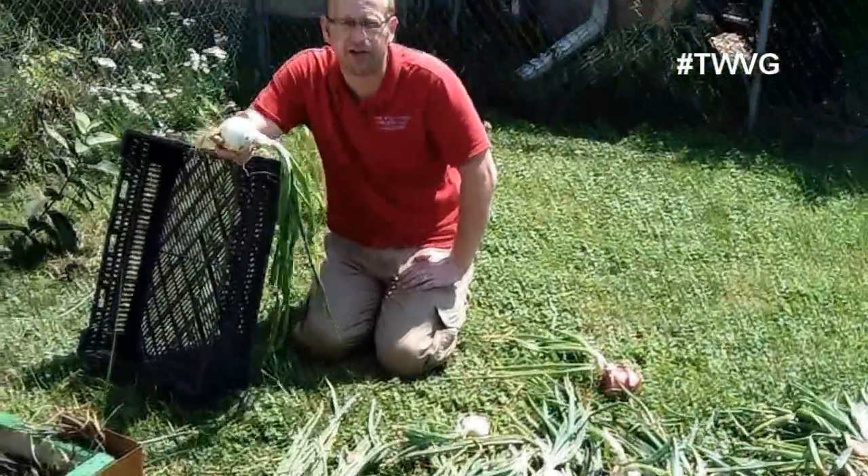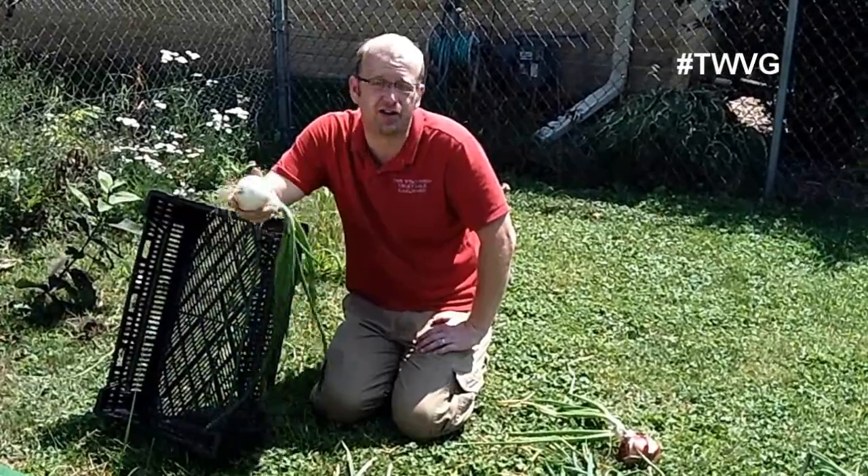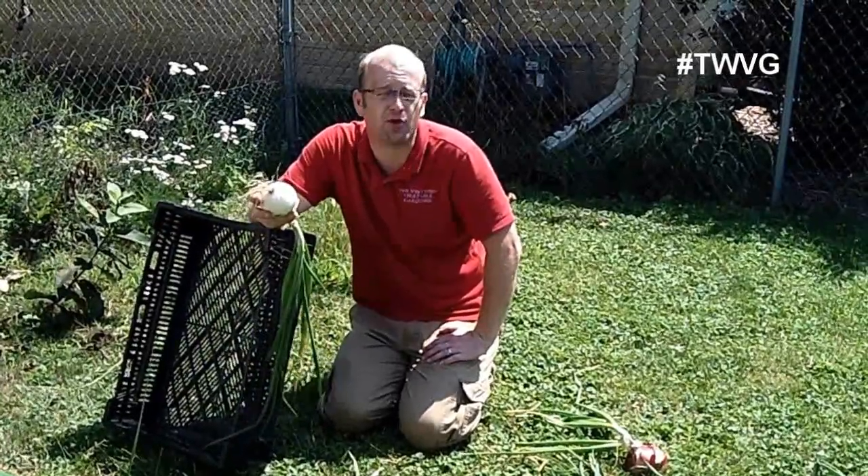We are very happy with these onions and we'll follow all the steps we did this year again next year in hopes of the same result.